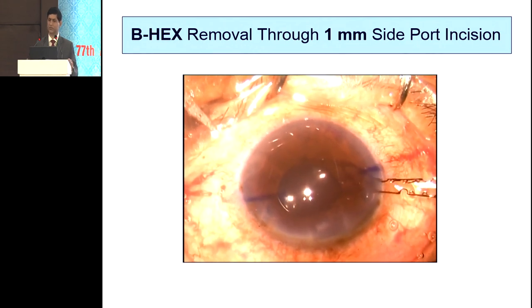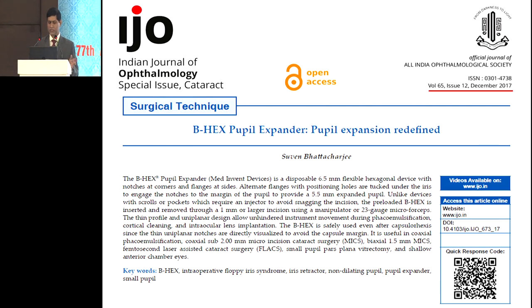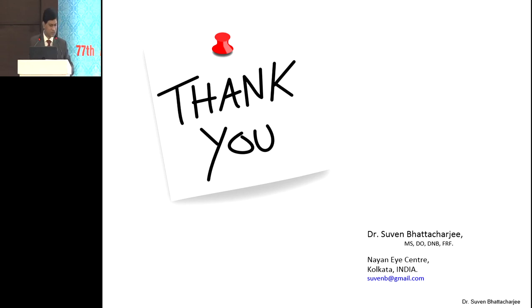That's how the mechanics of the device work, and you have a wonderful, nice pupil. These are a couple of publications in the Indian Journal of Ophthalmology and the JCRS — you could read them. Thank you very much for your attention. Sorry I overdid my time. Dr. Deepak will now talk on pseudo-exfoliation small pupils.